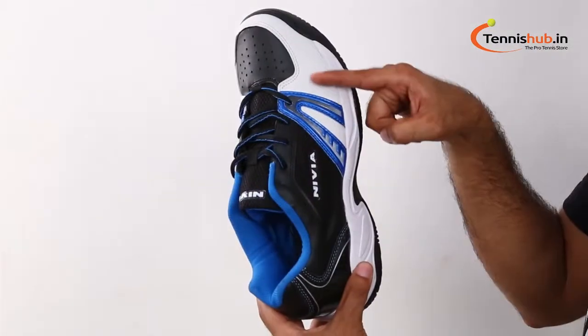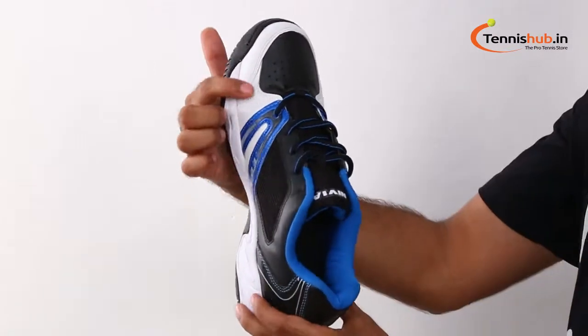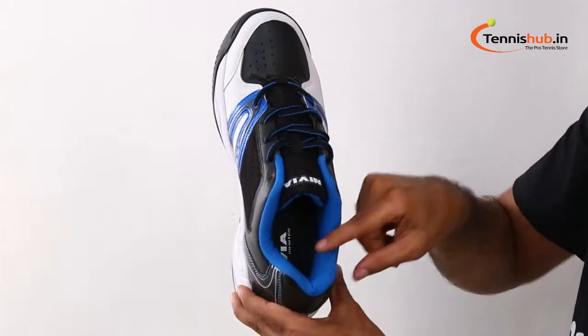An excellent lightweight shoe which provides the perfect balance between performance and style. The combination of performance and style in a sleek package features a synthetic upper for lightweight construction and durability.